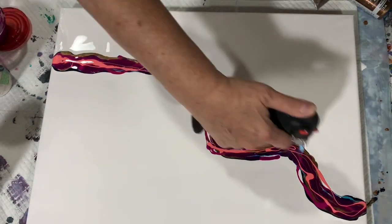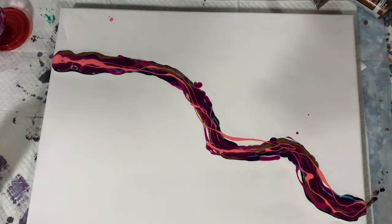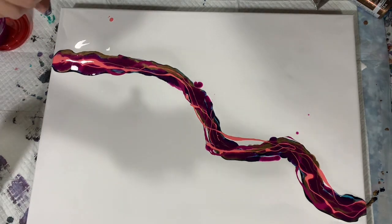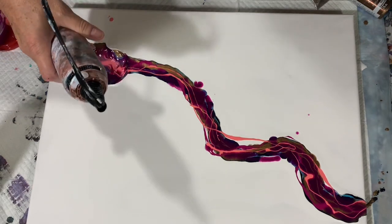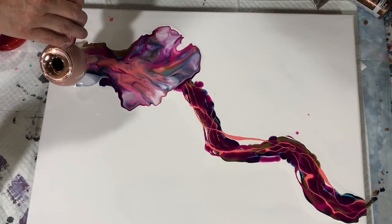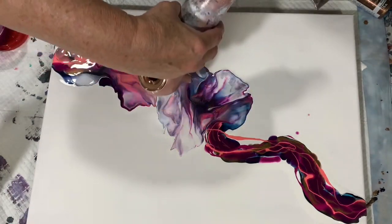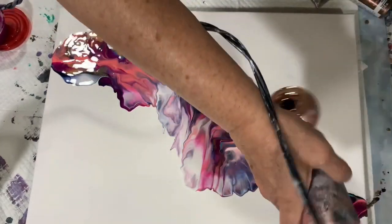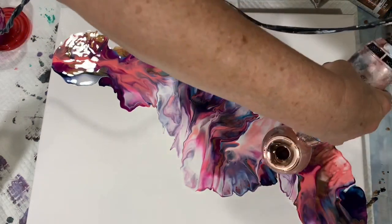I'm just giving a quick torch here. And I am going to use one of my smaller blow dryers to blow the paint out — it is on low and the cool setting. I'm just taking my time here trying to direct the paint in the direction I want. I didn't add any extra base coat down, and I am going to leave quite a bit of negative space here today. Just a simple little Dutch Pour.